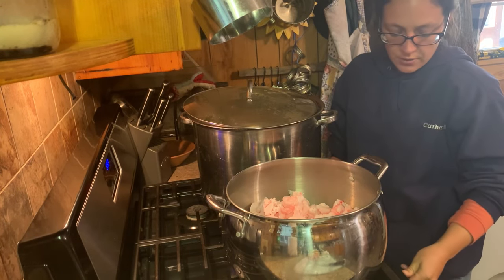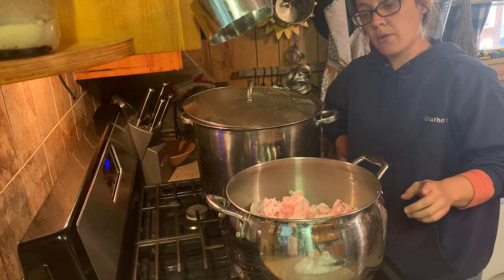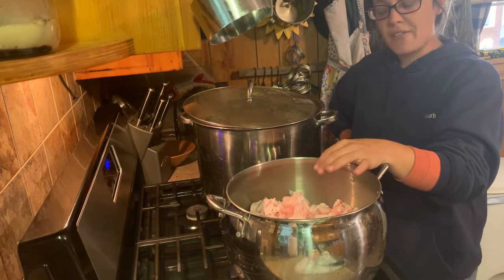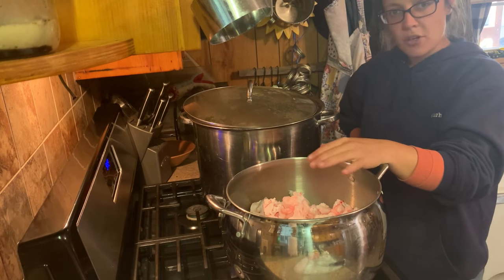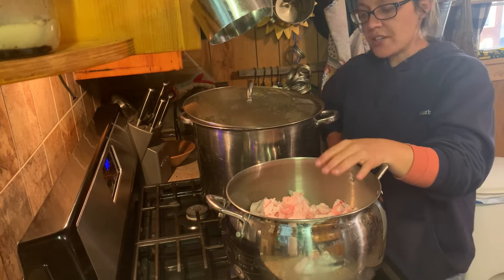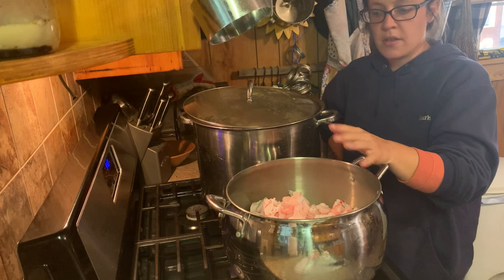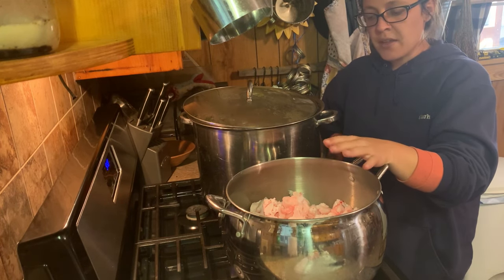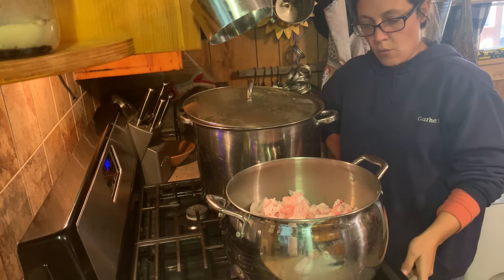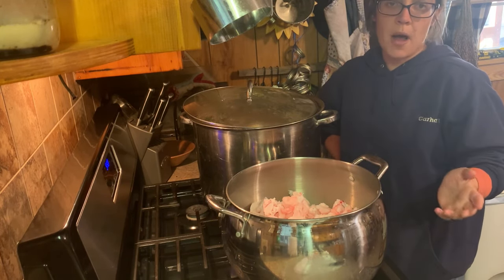The first thing you want to do if you're doing it on the stove is start it out on low for a few minutes. Let that bottom layer start melting to give you a protective grease layer on the bottom so this stuff doesn't stick. You do not want it to stick and burn to the bottom of your pan — it'll ruin your whole batch. So start out on low, and I'll let that start warming up for a few minutes.